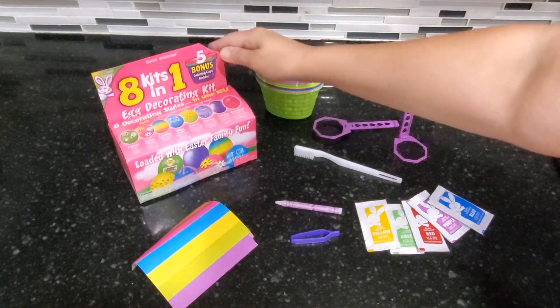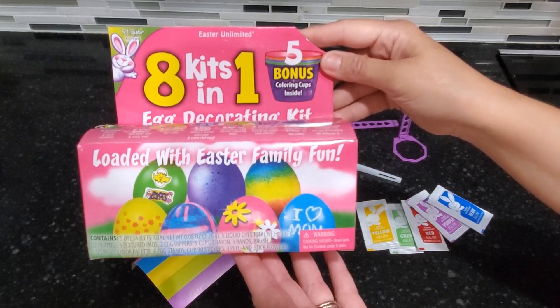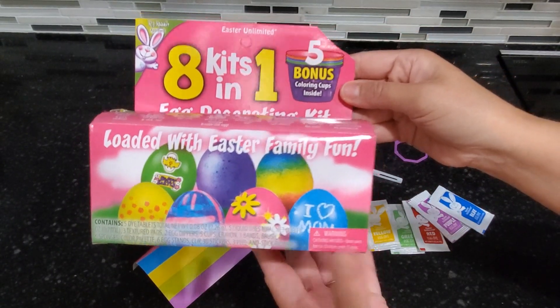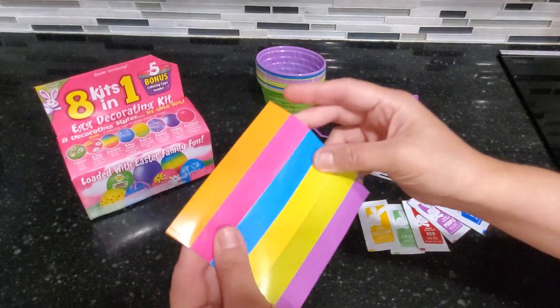Today I'm doing a review of this eight kits in one by Easter Unlimited. This is an egg decorating kit for Easter and I love this one — we've used it for several years now and it gives us lots of different options for what we can do with our eggs.